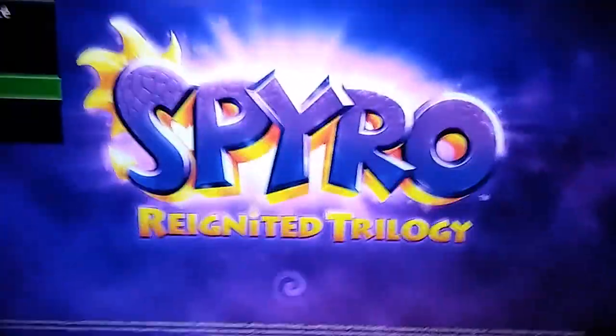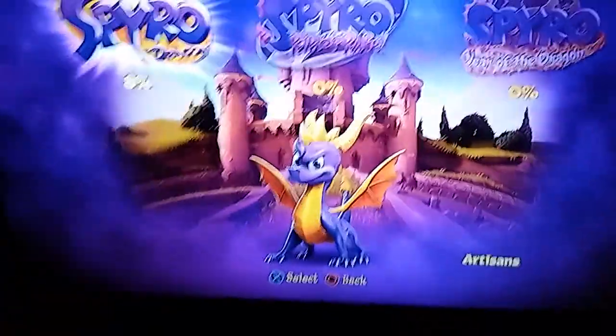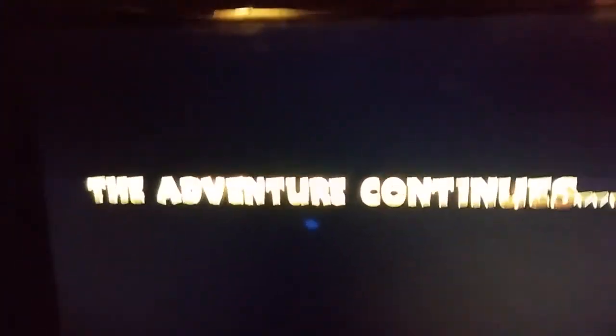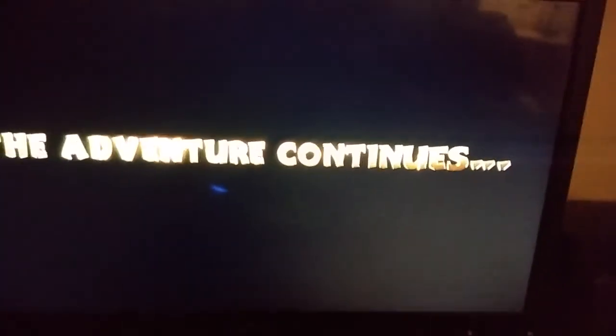I'm gonna switch over to the PS4 — as you can see my controller now — and I'm gonna show y'all the opening level on the PS4. This is the Reignited Trilogy. I got this today, it was on sale on PSN for $19. A lot of games are like 60%, 67% off and all that kind of stuff, so I got three games for $19 all in one.